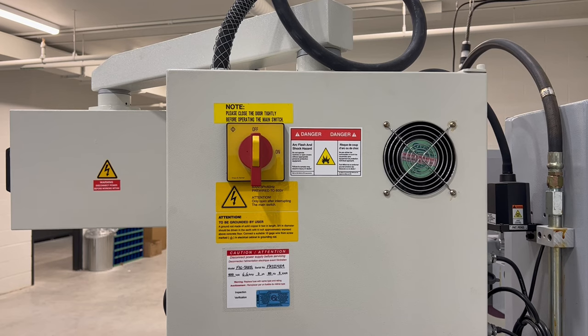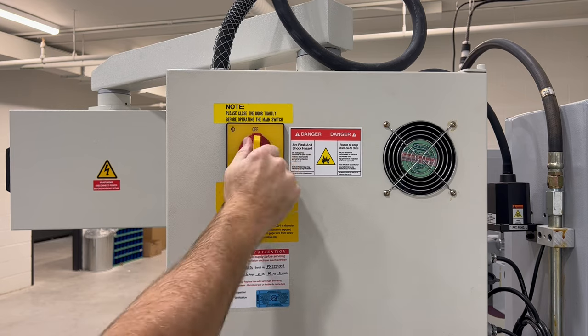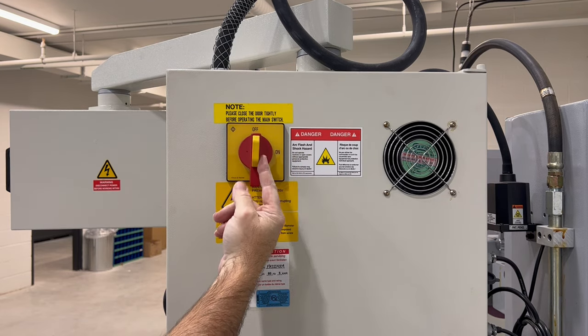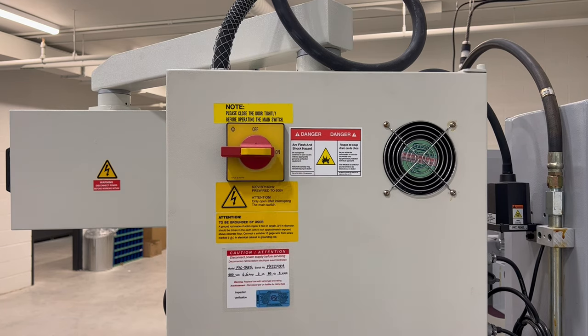Let's start with turning the machine on. If this key is taken out, you can't turn it on. So if there's a lock in here, this is a lockout — you can't turn this on. This needs to be pushed in, and turning it clockwise will turn the machine on.